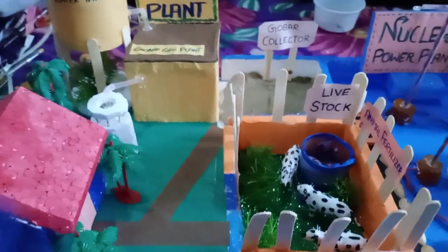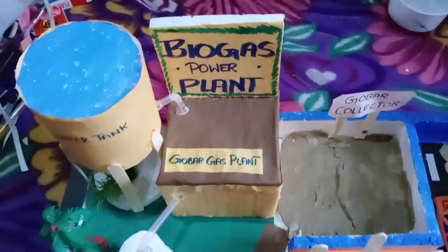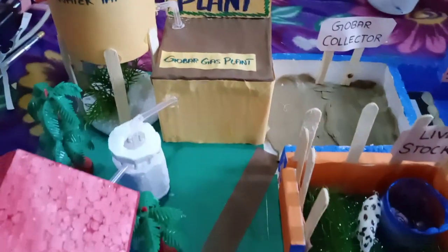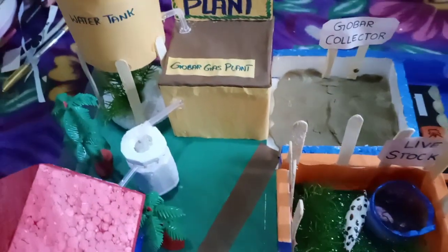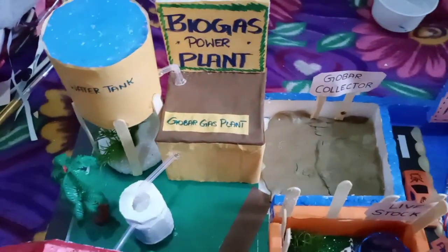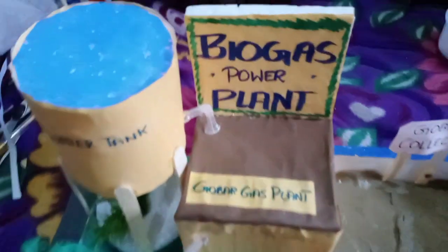This is a very new model of mine. This is actually the first video of this biogas power plant — I have not shared a video of this before. Some people asked me to please share the making of the model, so very soon I'll be sharing that. Thank you for watching — do subscribe to my channel and do comment on it.